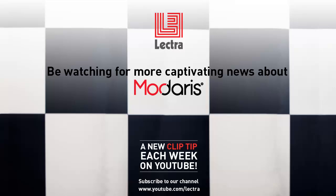Tune in again next week for the next Clip Tip in the Midares Did You Know series. Sign up to follow the Lectra channel on YouTube and receive an instant notification each time a new video is published.